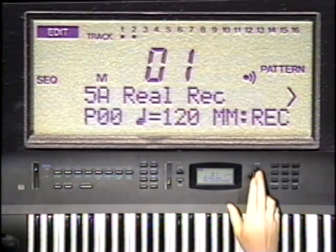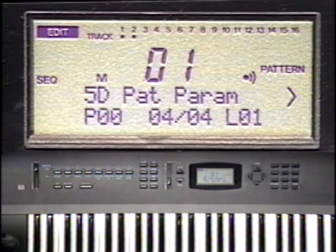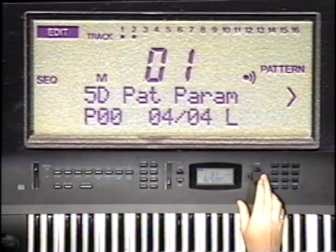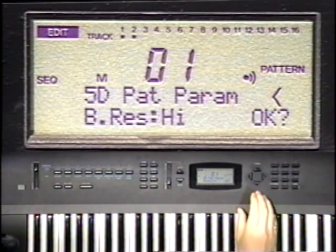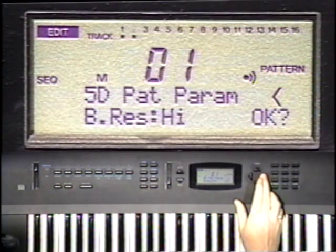Pattern 0, time signature 4/4 — that's all right. And a length of two measures. Cursor right. Beat resolution is high, which means 96 pulses per quarter note. Now say OK.